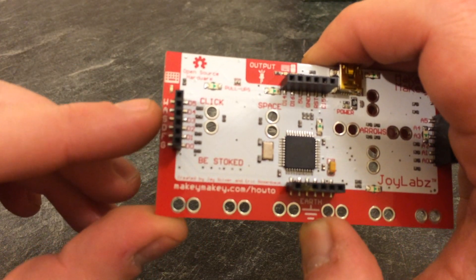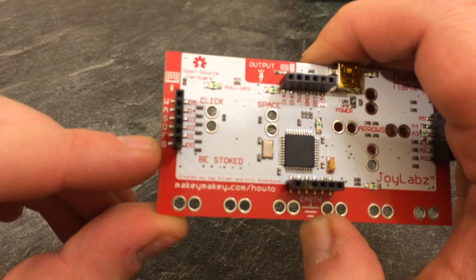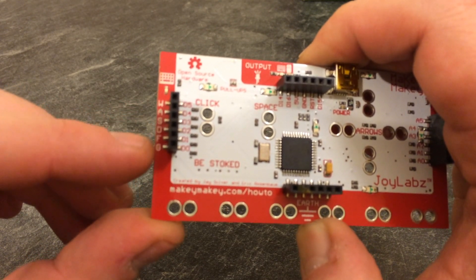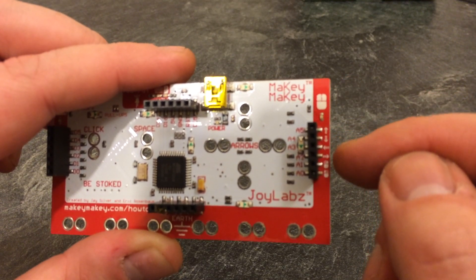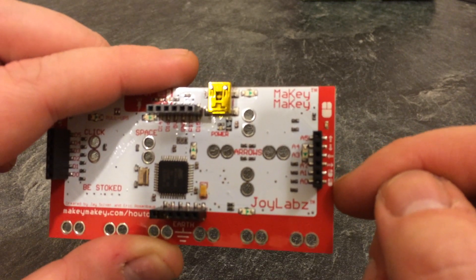On the back we can connect up to inputs which interpret keyboard keypresses — so W, A, S, D, F, G — and on this side we also have mouse inputs: up, down, left, right, and left click and right click.